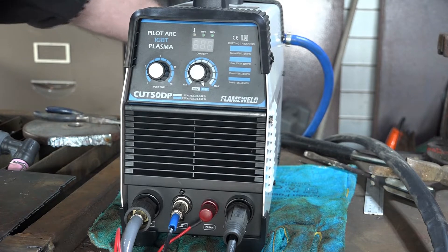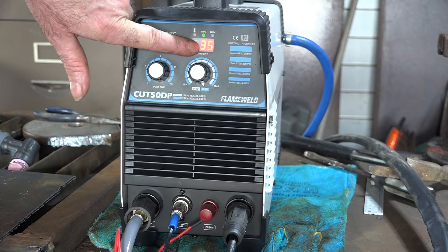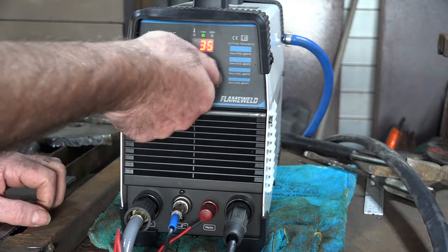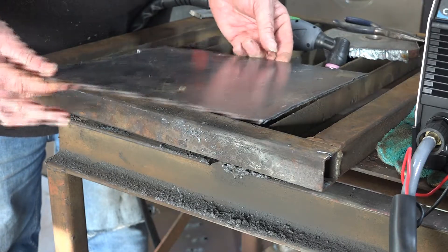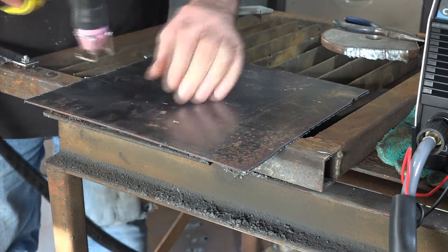So that's on 220. We'll repeat the whole thing but on 110 this time. See it's changed to 110 and it went from 50 amp to 35 amp - maximum is now 35 because we're on the lower voltage. Let's do some cutting with that. Got 4mm plate, 110 volts, 35 amps.